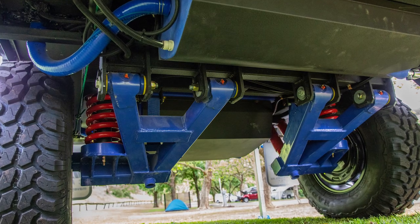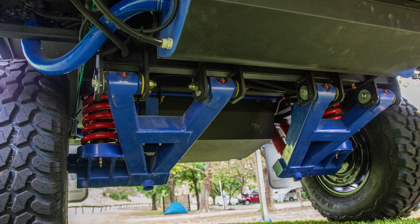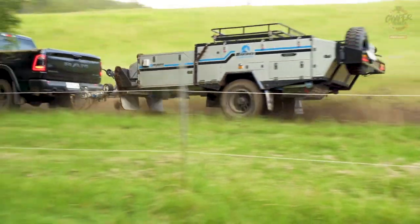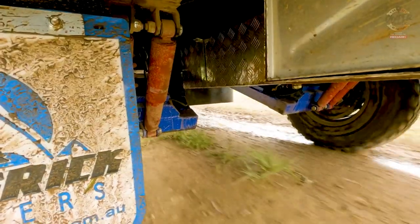Underneath the all-new Range Limited V2 we've got a ground-up suspension redesign, including round bushes opposed to square for more even wearing. It's the same proven one-piece chassis, but we've also upgraded all your water lines to John Guest fittings.